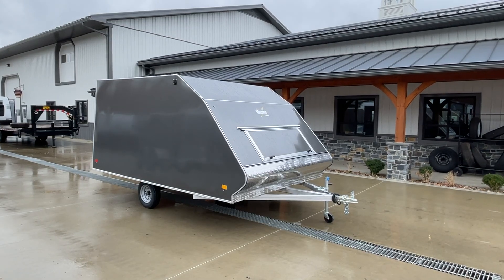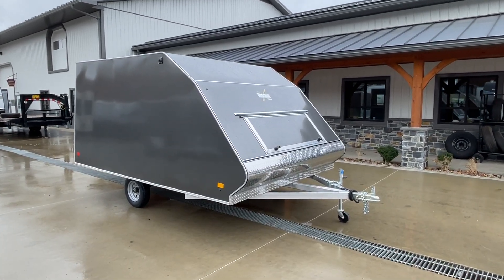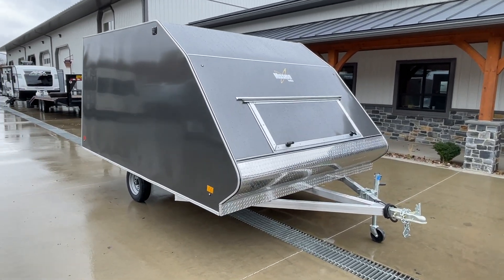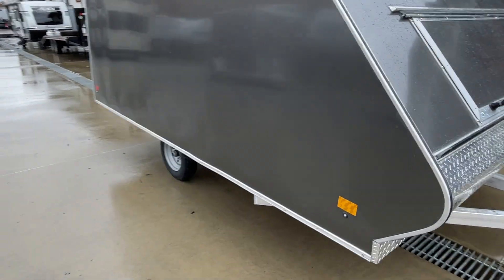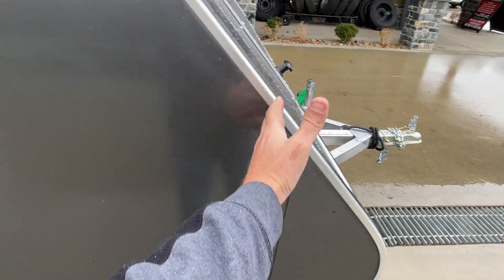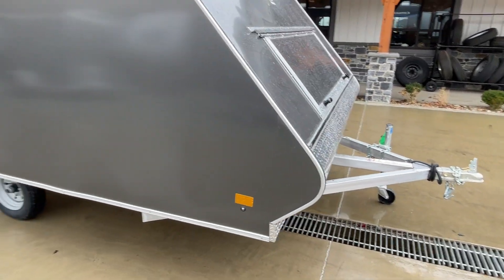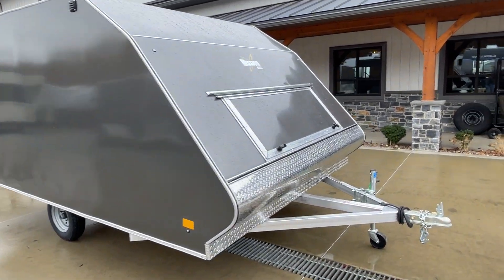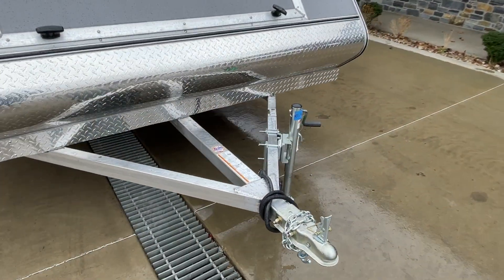You can also do other things with them — dirt bikes, quads, etc. — but these would primarily be sled trailers. The 12-foot measurement is the square box measurement to roughly this point here, so you get a tiny little bit in addition to that. Let's take a walk around the front side and show you.